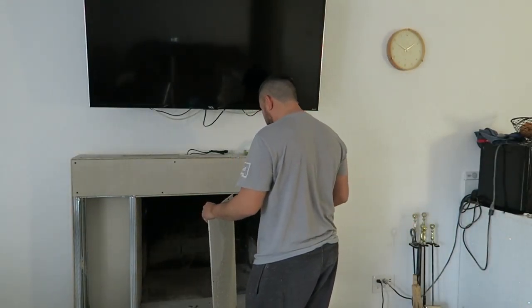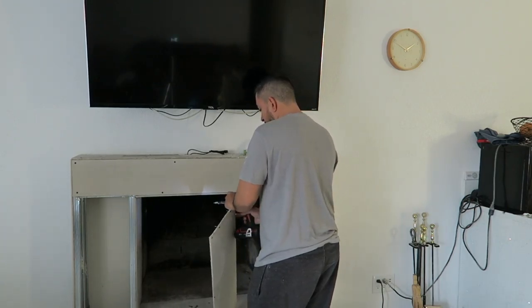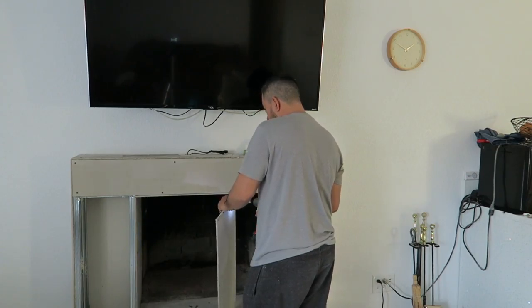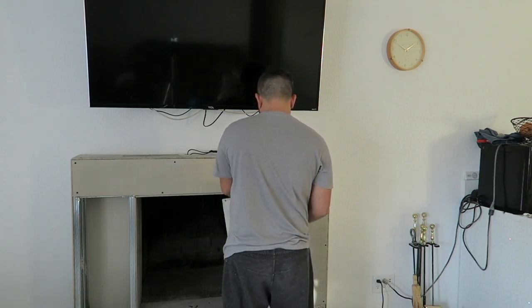What I did with this fireplace is I used metal studs and hardy backer — that's how I built the shape of it. If you guys want to know how I did it, I have another video on my channel that shows how to work with it, kind of a little bit. I hope it helps.